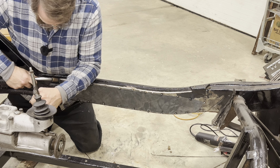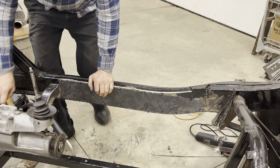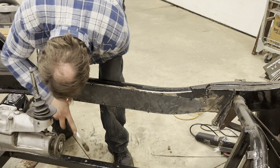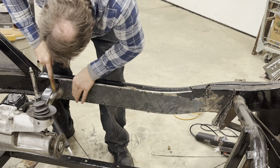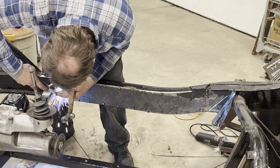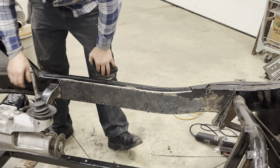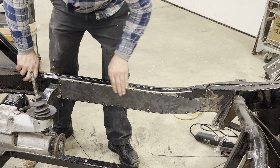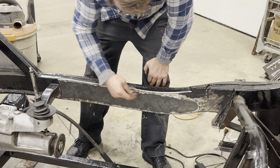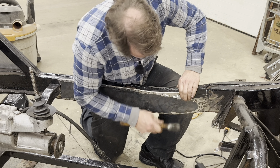I don't have my welder quite hot enough — I'll have to turn it up a little bit for actually welding it. Looks like I cut it just a hair short up here, but that's alright, I can fill that up no problem. So now I'm ready to clean this off and actually weld it. After cleaning the welds down a little bit, I went back and tacked in between again to make sure it was nice and smooth, because you get spots like this that want to move around.